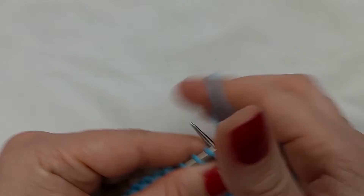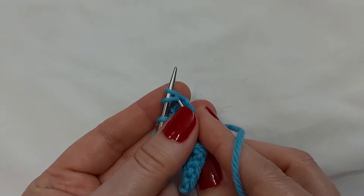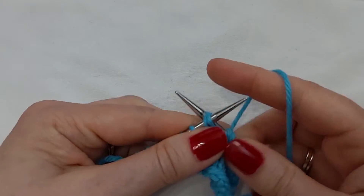I'll work that once more. I don't go like this — I go like this, through the back loops.